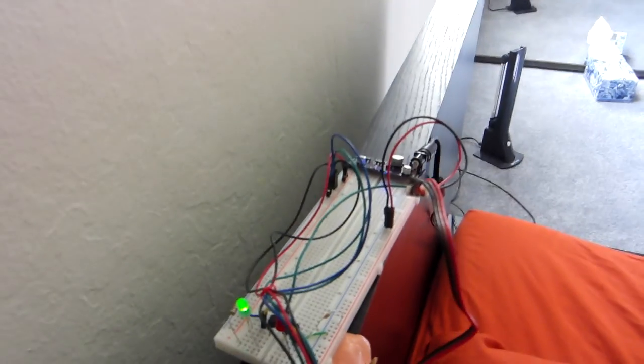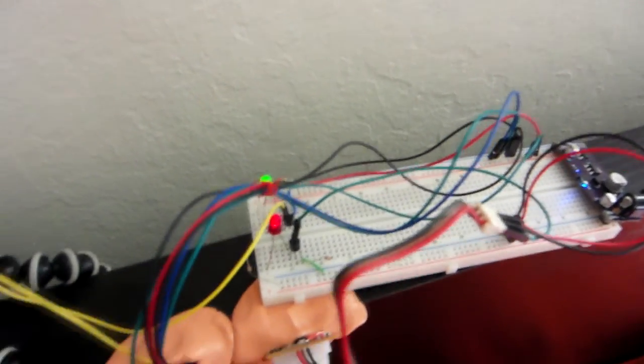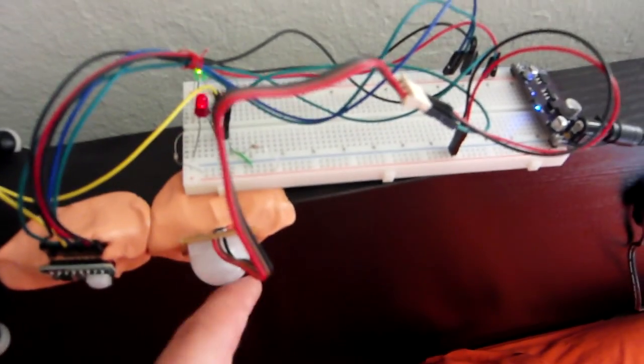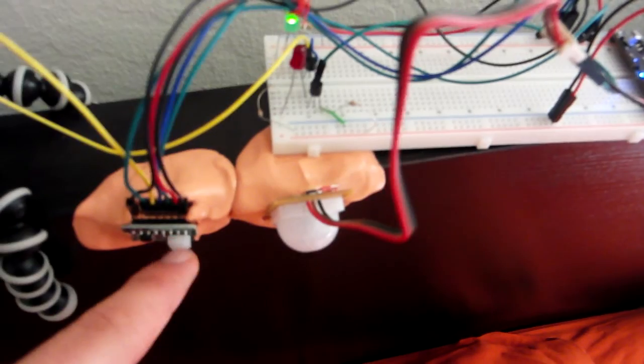This is my setup for testing the PIR motion sensors for sleep movement pattern detection. I have the two PIR sensors I tested before with a camera here looking at these LEDs. Each LED turns on depending on which sensor detects anything — the red one is the big one and the green one is the smaller one.